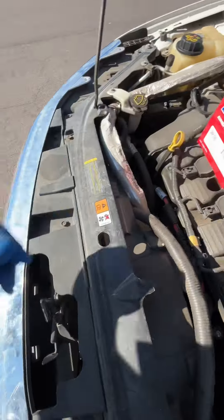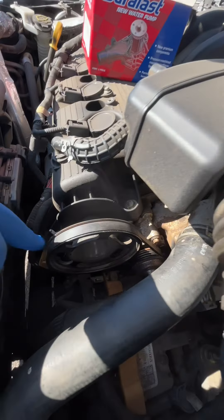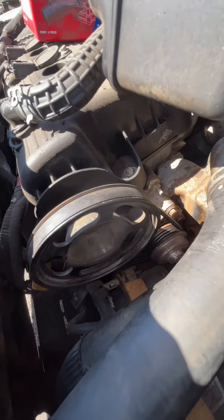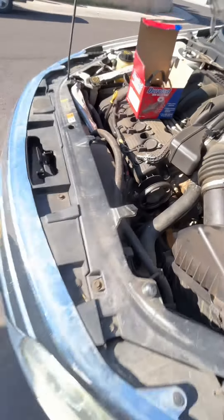We've got the pump, the gasket, and a new stretch fit belt. Anytime you change out or remove these belts, you want to put a new belt on there. Let's get it.